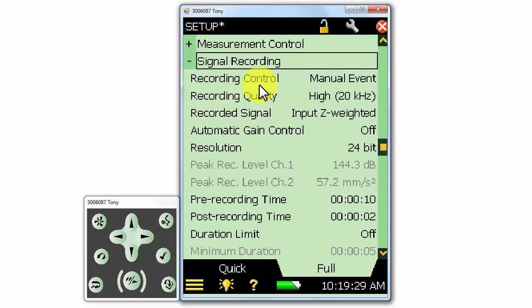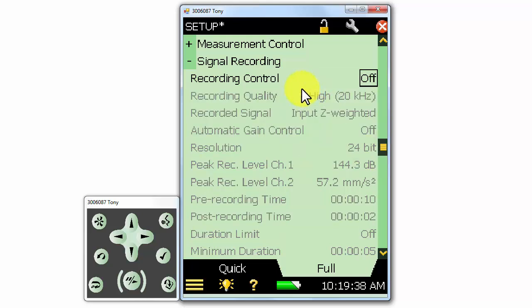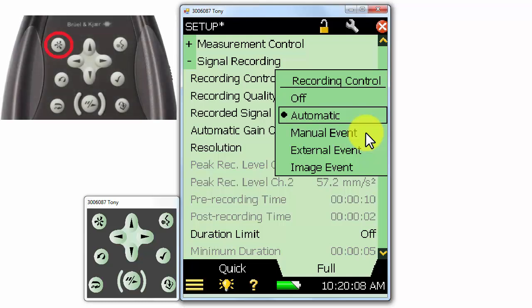First, we'll select the recording control where there are a number of options. The first is simply off, which means that no recording will be made when we make a measurement on the meter. If we select automatic, a recording of the microphone or accelerometer signal will be made whenever we make a measurement. The manual event option will allow us to start a recording when we press the manual event button at the top left of the meter.